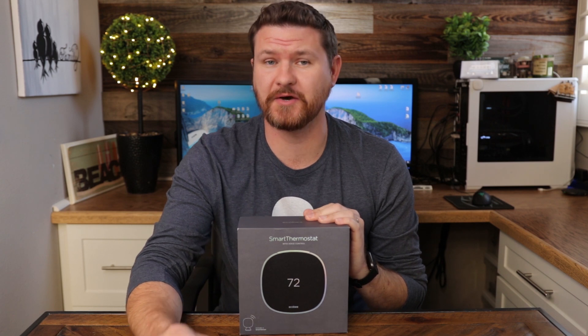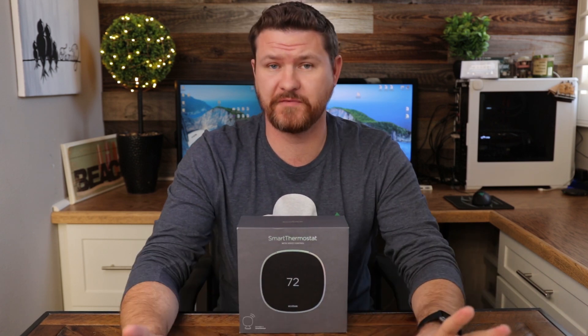Hey, what's up guys? Welcome back to another video. I just picked up the Ecobee not long ago and posted a video last week with a review on it.